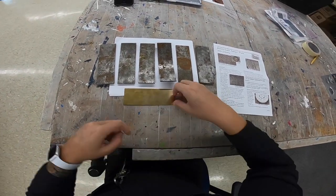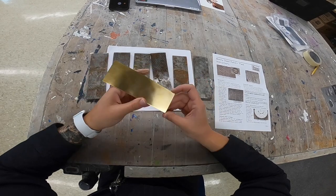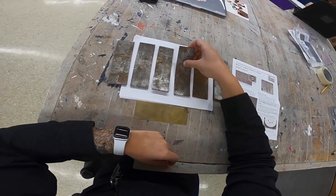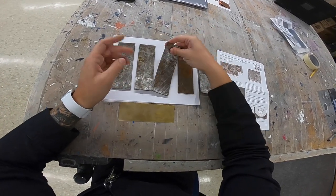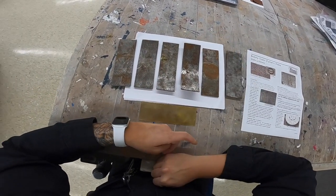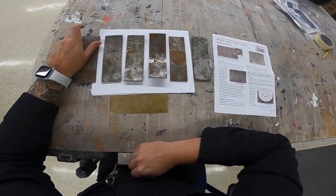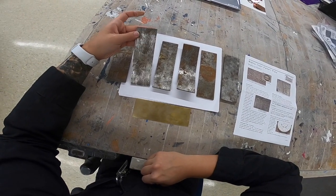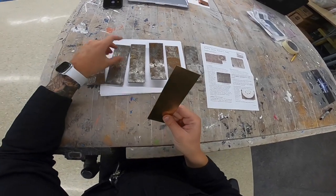For this video we are going to learn how to add some texture to our metal using the roll mill. I have a long strip of brass that I'll be using for this, and then some steel texture plates that you have available to choose from in the studio. They're a little bit rusty, a little bit dirty, some are a little bit curved. They have been used by other students before, but they still have patterns that are suitable for your piece of metal.